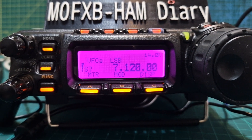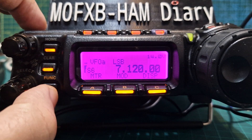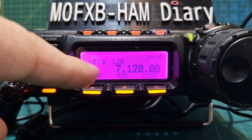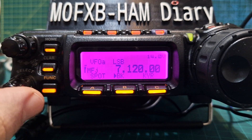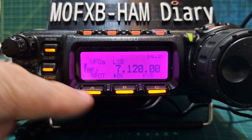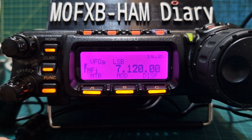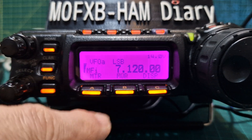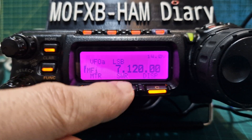Welcome to my channel — m0fxb here — looking at the Yaesu 857D and the meter selections. All you do is briefly press the function button and you'll get MF with a small letter. Each time you turn the function button there's a different letter for different selections. We want 'I', then just briefly press meter and as you press it, it will cycle through.